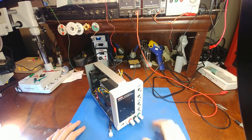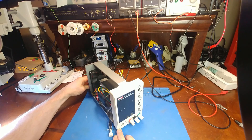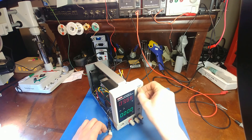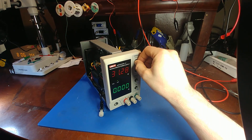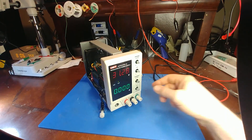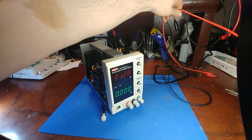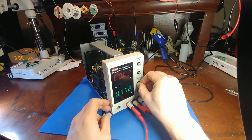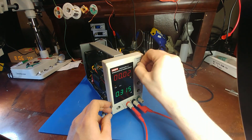I finished swapping the two op amps and hooked everything back up. Whoa — it's actually reading voltage! I turned it up and it has voltage; it's not stuck on constant current anymore. That's all it was — just that op amp. So now the other op amp position has the defective one in it. Let's see if current still works — I'm going to short the output. Five amps! Holy cow, it's fully operational even with the bad op amp sitting in the other position.